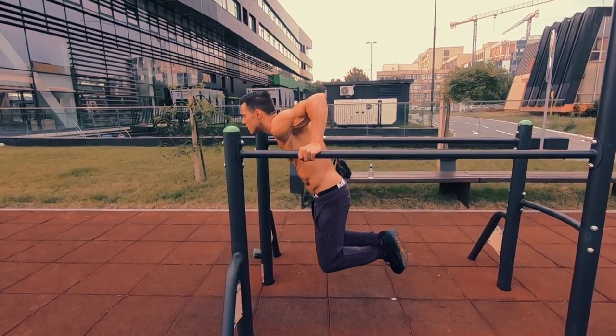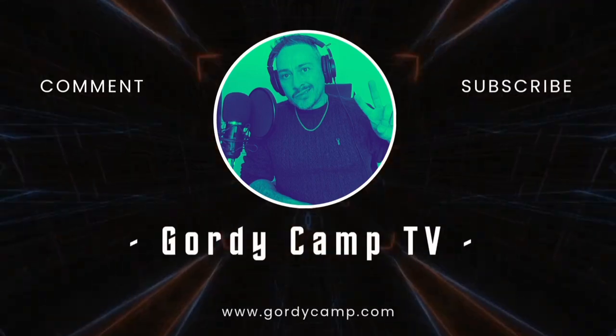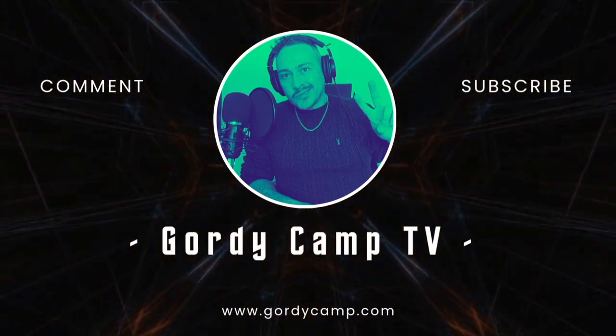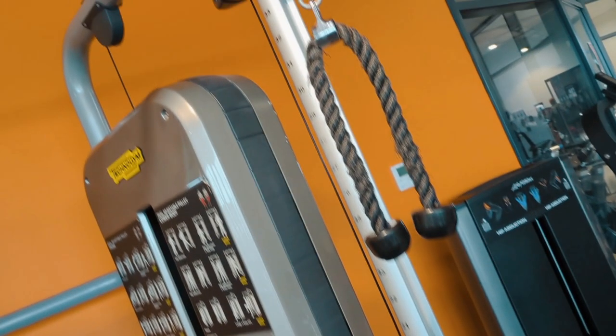Are you struggling to strengthen the back of your arms? Let me help! We're working today on the cable machine — this was for biceps, and we're using the pull rope for triceps.